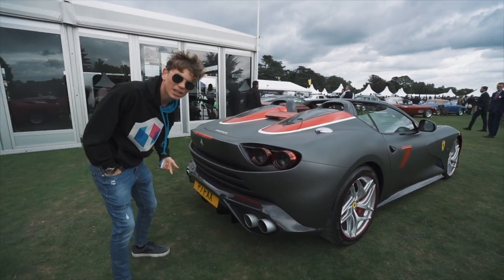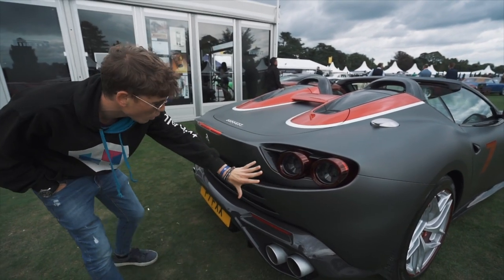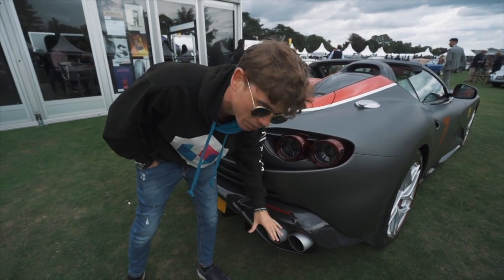So if you come around back, you're probably thinking it's not an F12 TDF because it's got 812 lights. Well, that's one of the changes they made. It's got these 812 lights around the back, and this whole rear bumper and rear diffuser area has been changed. You've also got the sort of aluminium exhaust tips rather than the black ones.